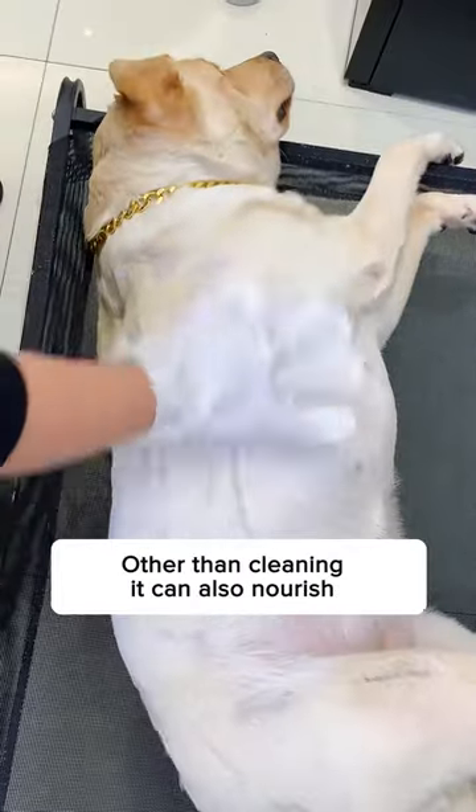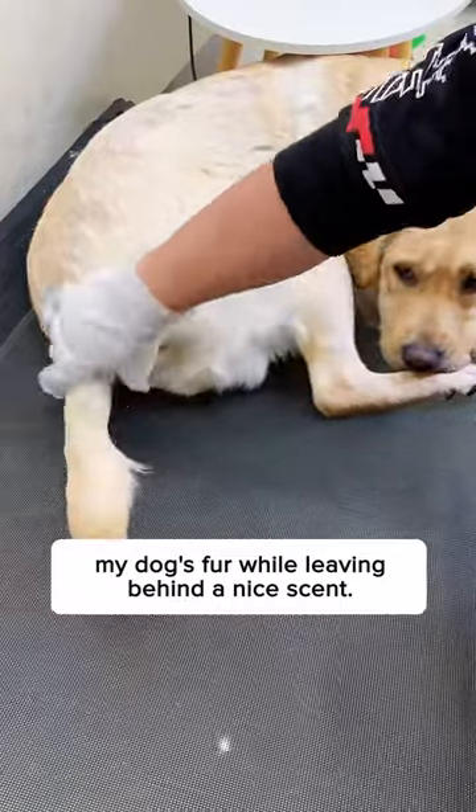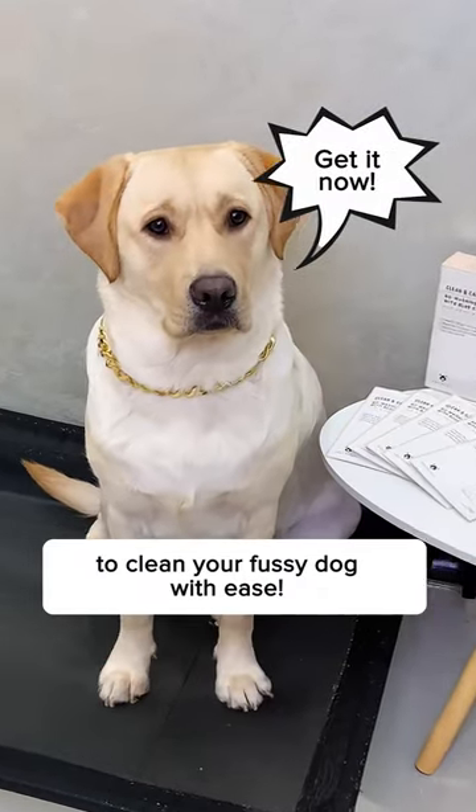Look at how much dirt it brushes off. Other than cleaning, it can also nourish my dog's fur while leaving behind a nice scent. Get this today on How's Your Day to clean your fussy dog with ease.